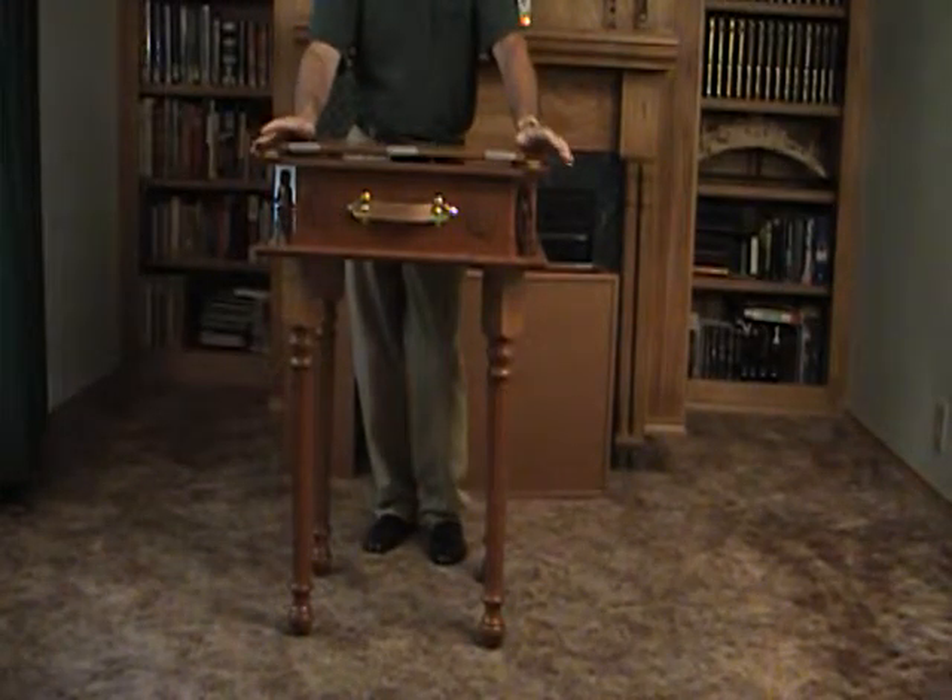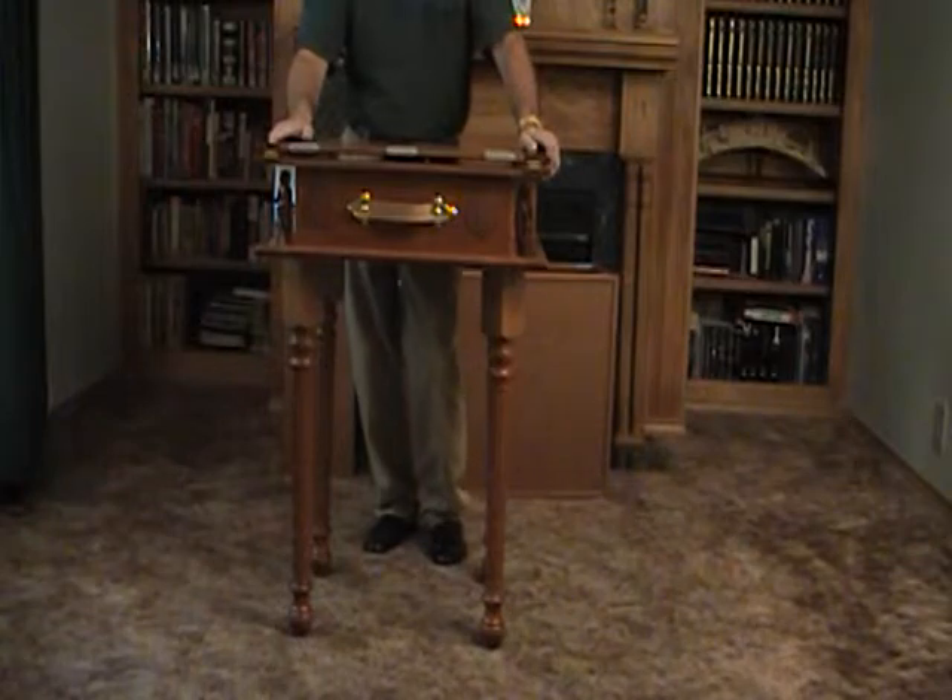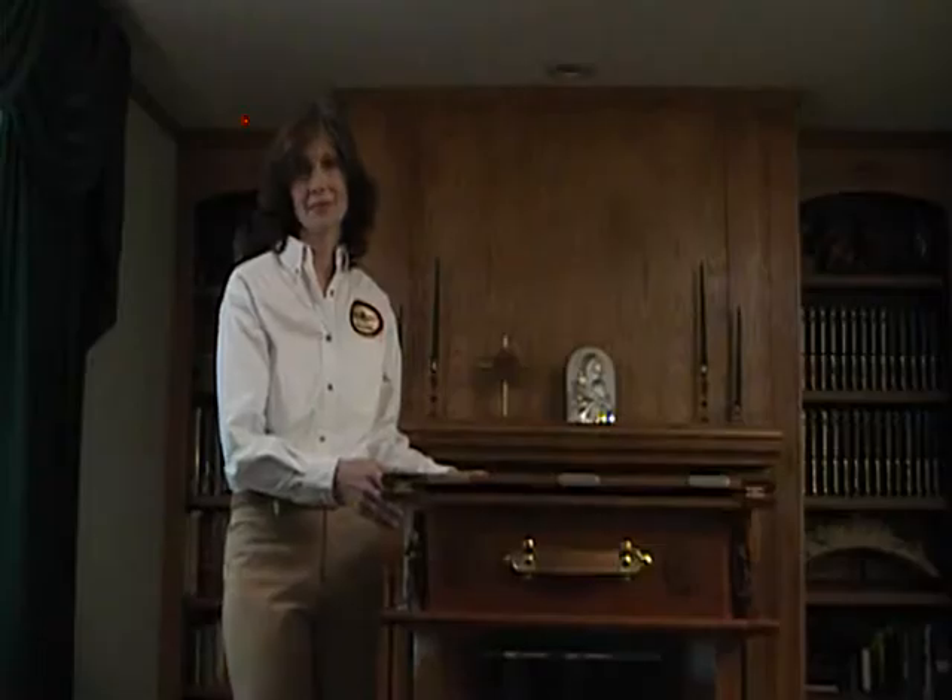Mary will now demonstrate the special features of the altar. Hello, I'm Mary Williams, and even though we're a small custom woodworking shop, we use the latest software and CNC equipment to create ornate 3D relief images.